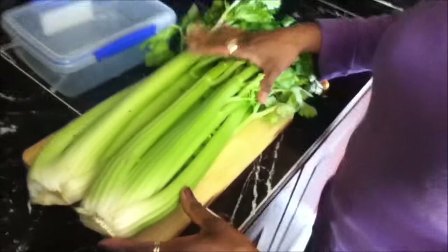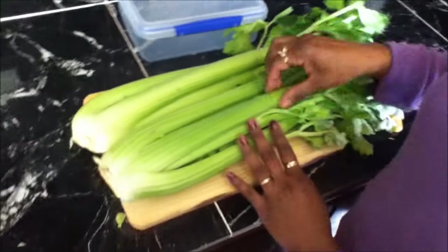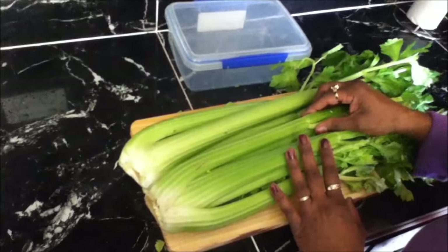Welcome to Anita's guide to simple and easy cooking. I'm Anita and today I will show you how to keep your celery fresher for longer in the fridge, because normally what happens is when you put it in the fridge the celery gets all limp and it's not crispy anymore.